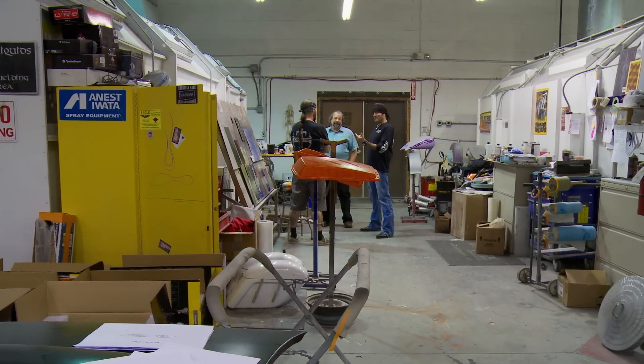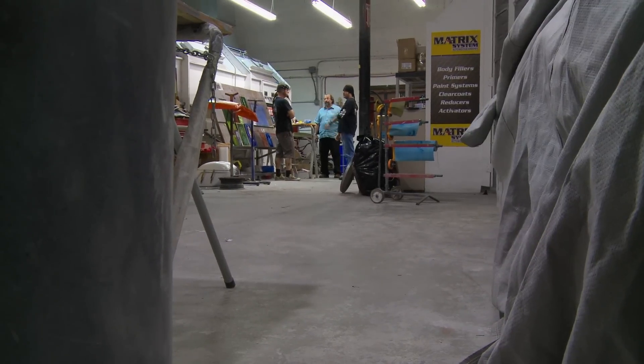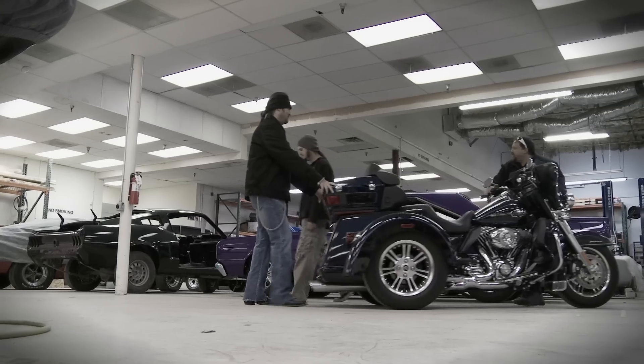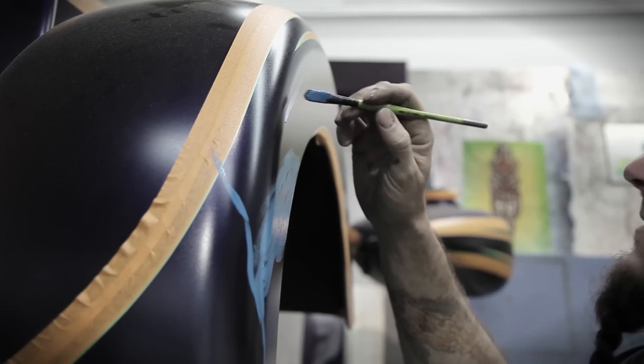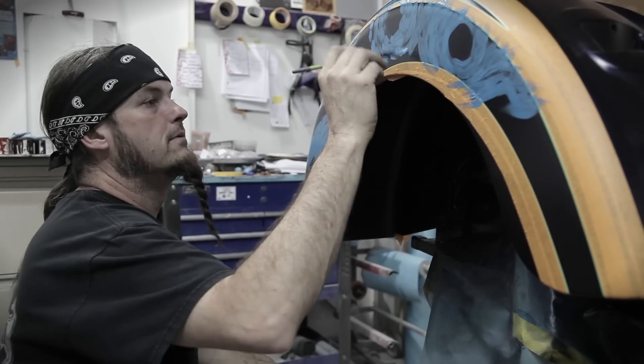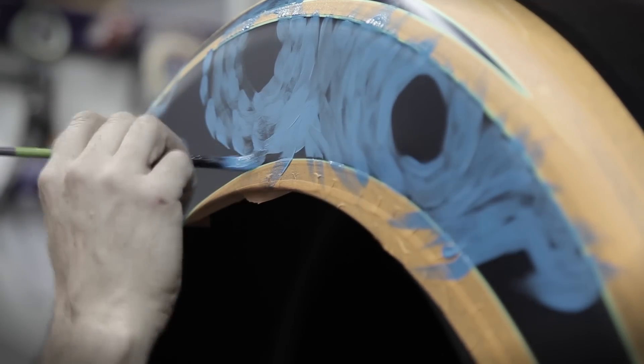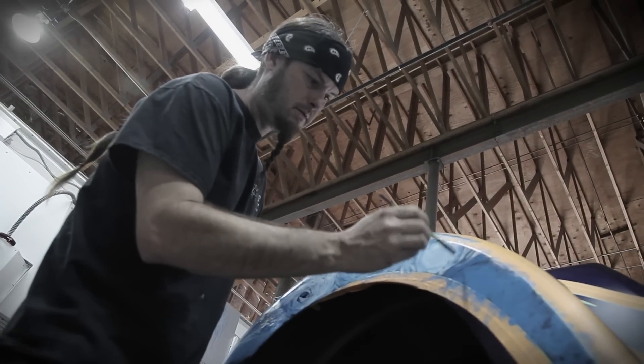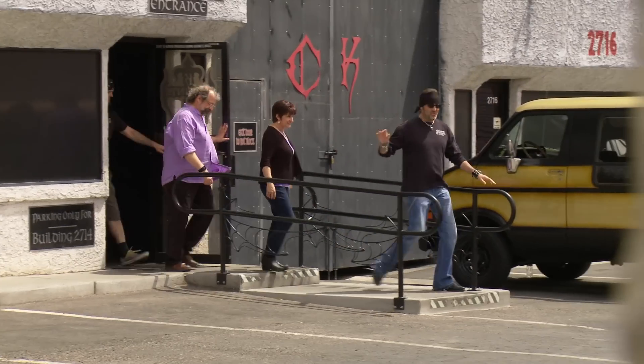I know this isn't an easy project by any stretch, but I wouldn't just hand this off to anybody. Though I have no idea how Ryan's going to do this or exactly what he's going to do, I can't wait to see how it turns out. When Michael came to us and said he wanted us to replicate a van Gogh masterpiece on this trike, I got to admit, I was a little bit worried. But Ryan, he attacked this job with gusto.